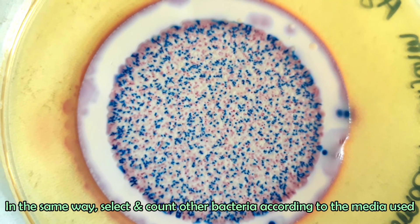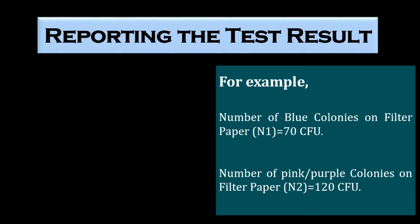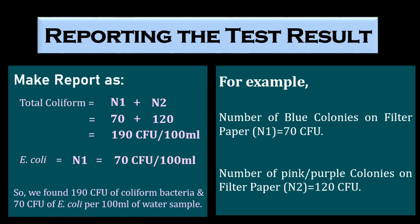In the same way, select and count other bacteria according to the media used if you test your sample for other microorganisms. Now we will make a report of our test result. For example, we found 70 blue colonies and 120 pink or purple colonies on the filter paper. Total coliform is the total number of blue and pink colonies, which is 190 colony forming units per 100 ml. Total E. coli is only the number of blue colonies, which is 70 colony forming units per 100 ml.